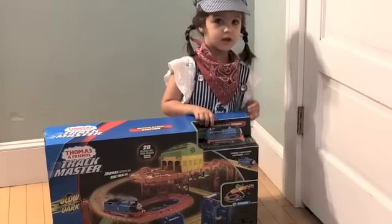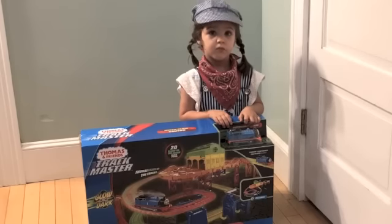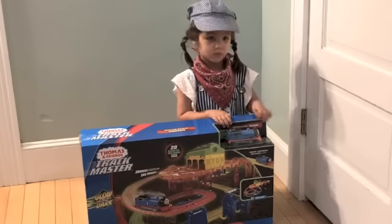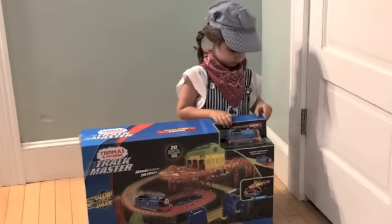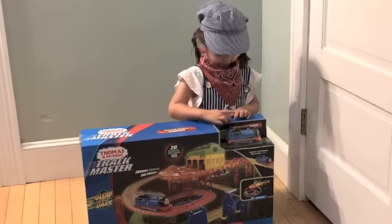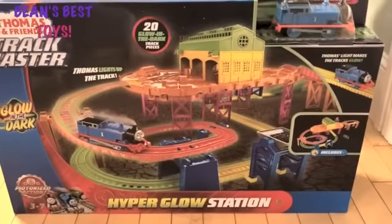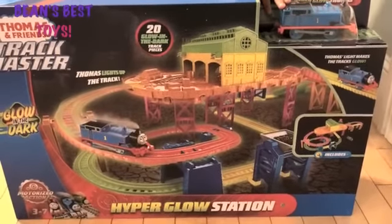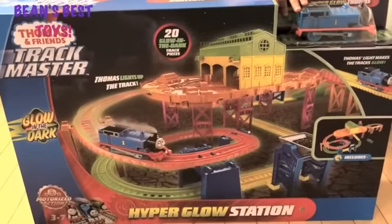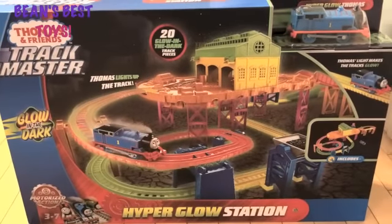Hello, welcome to our channel! Today we're going to open Thomas and Friends Track Master Hyper Glow Station. First, we want to say thank you to Mattel. This is the Hyper Glow Station — it comes with Thomas and sheds for the trains to be stored in. It's a really cool set and now we're going to open it up.